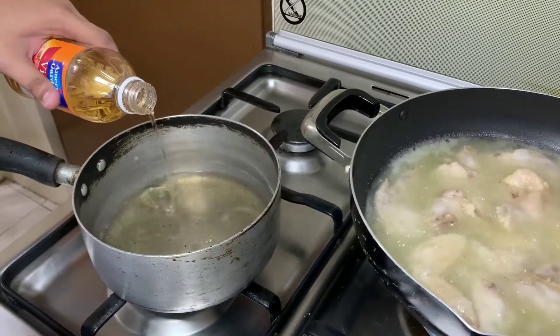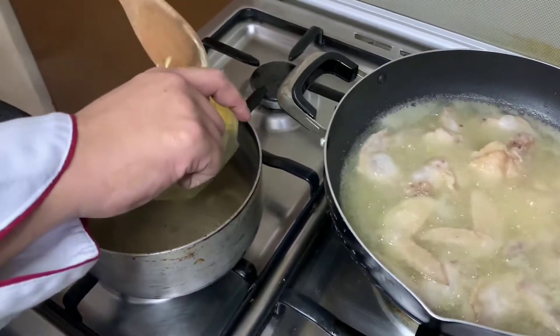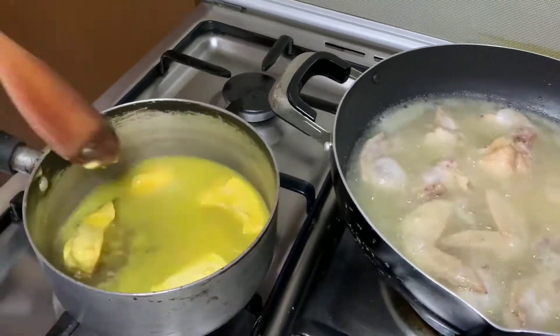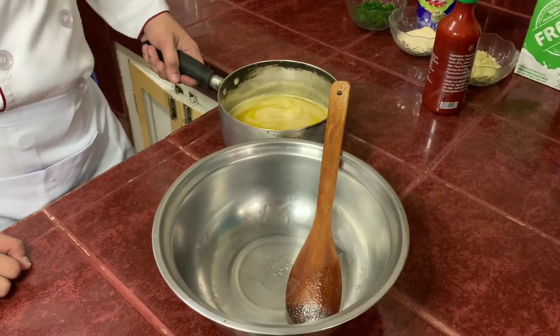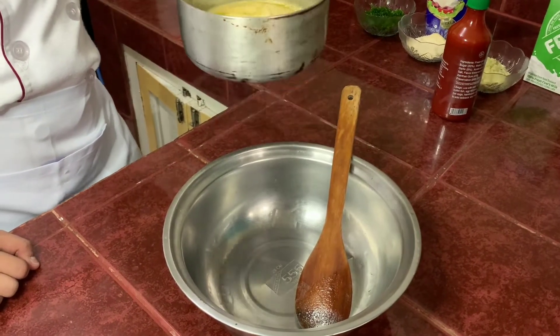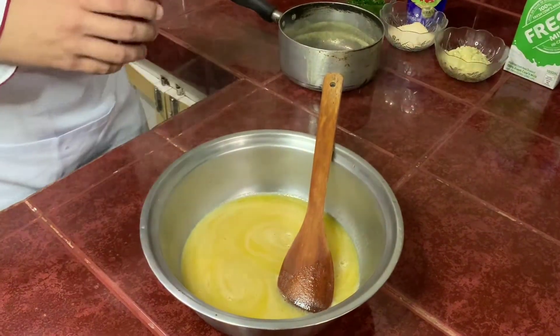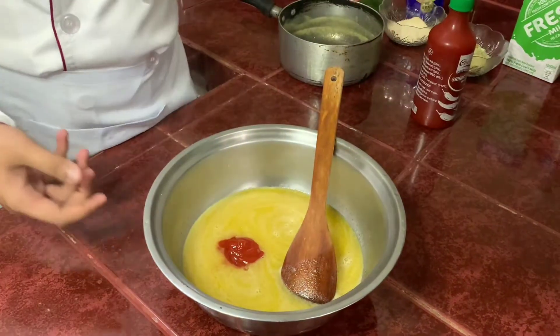Add some apple cider vinegar. Add butter. So once the butter and apple cider vinegar mix and melt, then we can now transfer it. Add sriracha sauce. Mix it well.